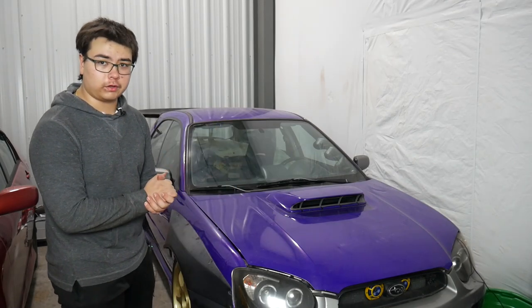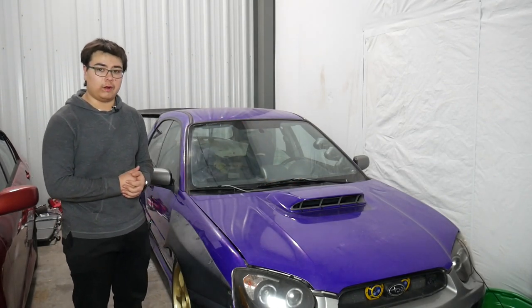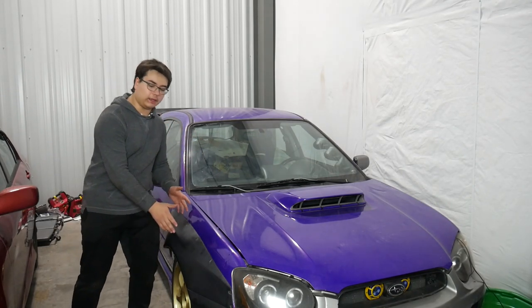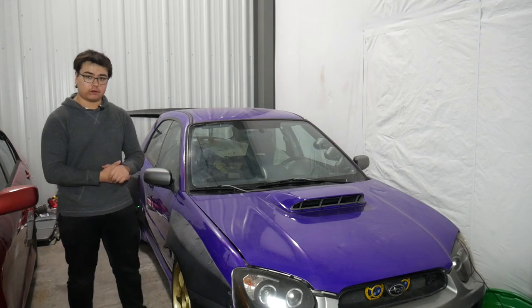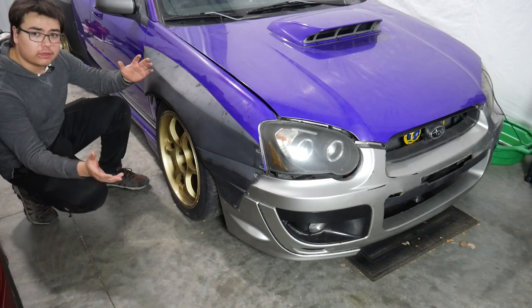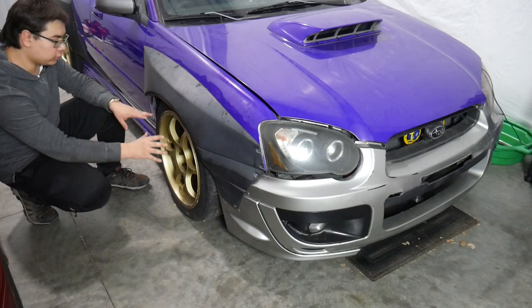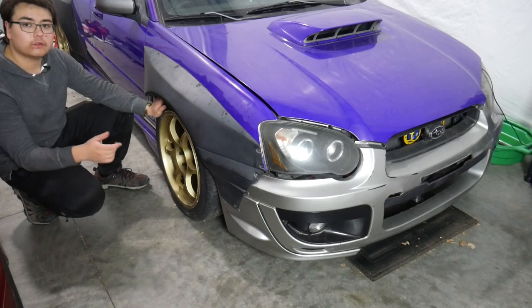On the exterior we've got an STI hood scoop — not an OEM one, but a replica made of plastic or fiberglass. Up next we've got the Battle Aero wide body kit, which was the most recent thing I installed and the subject of the last video. The wheels are 18-inch Advan Racing RG3s. They've done the job pretty well, but now with the wide body kit they're quite far back in, so these wheels will go very shortly and be replaced with something wider.